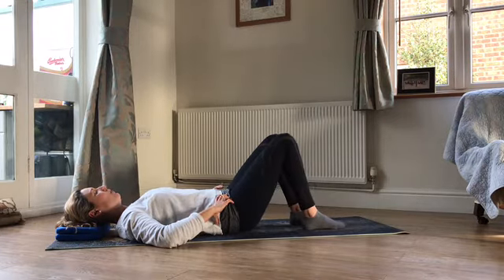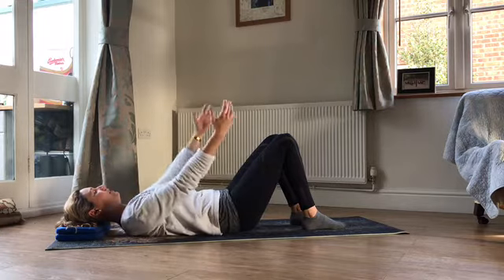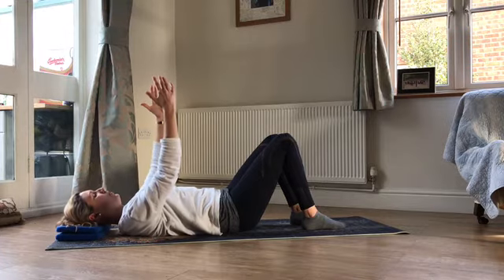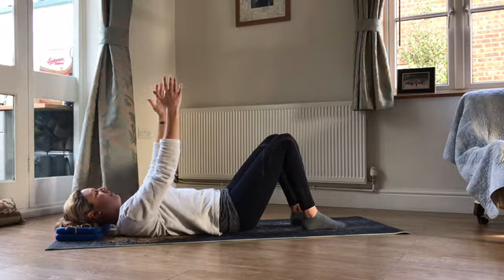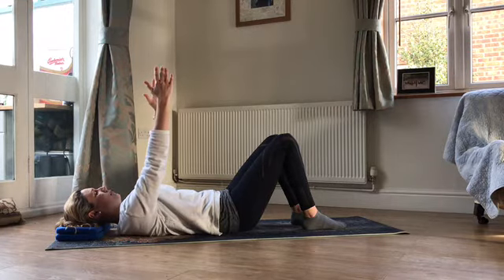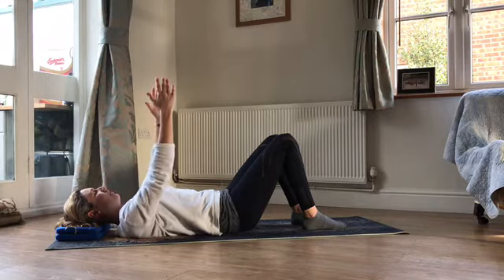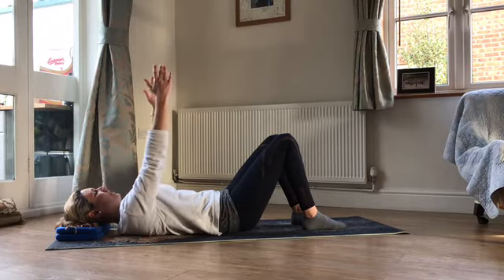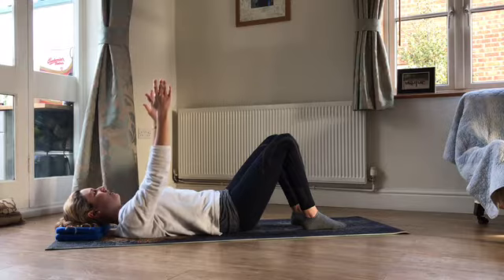We're going to take the hands up towards the ceiling and do some scapular isolation. Palms facing, arms shoulder-width apart, keep those collarbones wide. Breathe in, just float the hands up a little. Breathe out, sink the shoulders back to the mat. Breathing in to reach up, breathing out to sink down. You want to feel the back of your ribcage heavy into the mat all of the time. If you feel like your neck is getting tight or tense, just make that movement a little bit smaller.